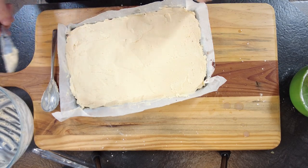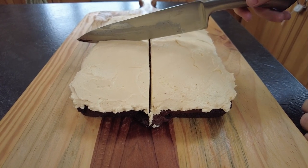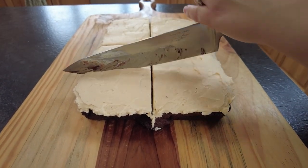And now it's time to serve. Thanks for tuning in to this episode of Mark's Home Kitchen. We hope you enjoyed learning how to make these decadent Irish Car Bomb Brownies. Don't forget to like and subscribe to our channel for more delicious recipes and cooking tips.